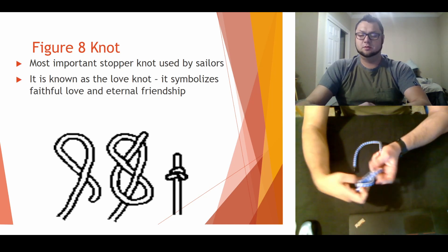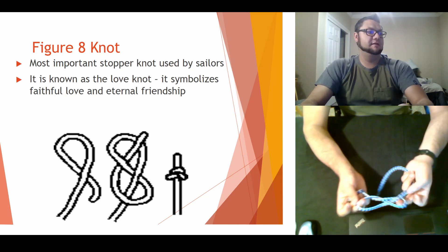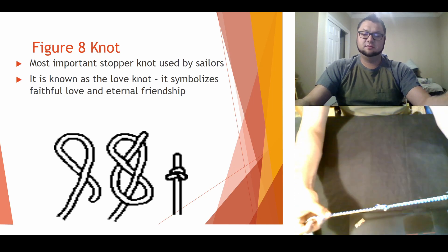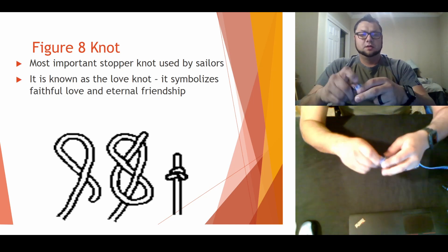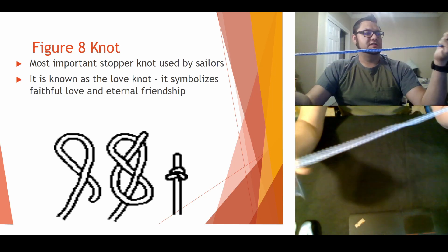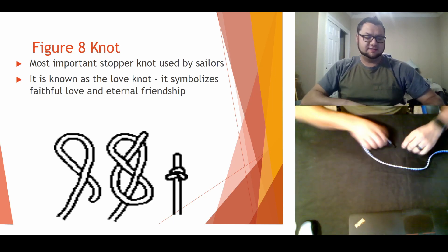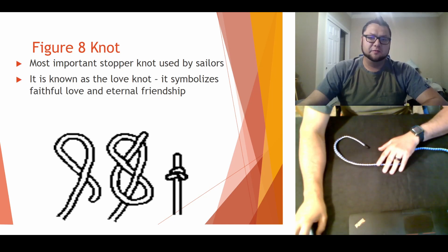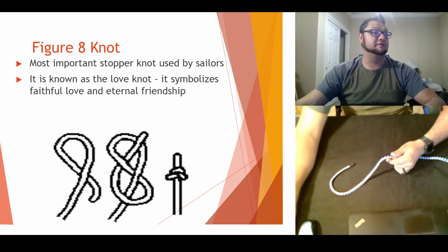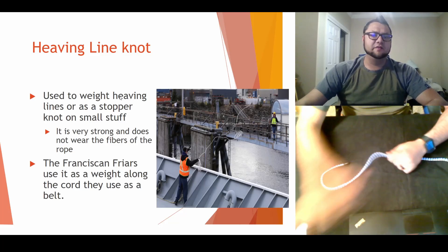Now remember, this one we talked about in class — this one is the love knot. Remember, this is the one I told you guys to give to people on Valentine's Day if you're running a little low on funds. Give your girlfriend or your boyfriend a love knot — they should love that. So figure eight, I'm moving on to the heaving line now.